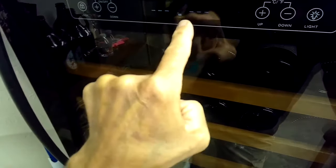Press this button on the left for about three seconds — it creates an unlock. You can see that the lock symbol shows it's unlocked.